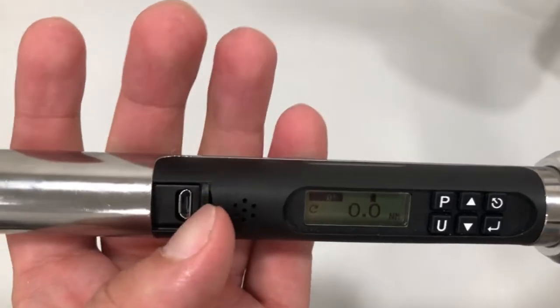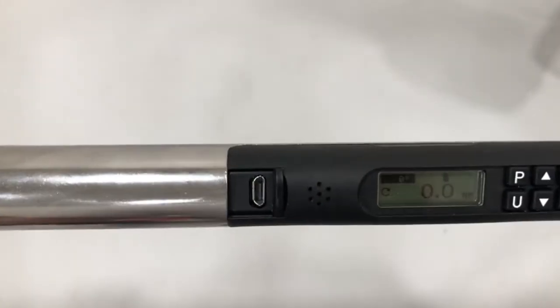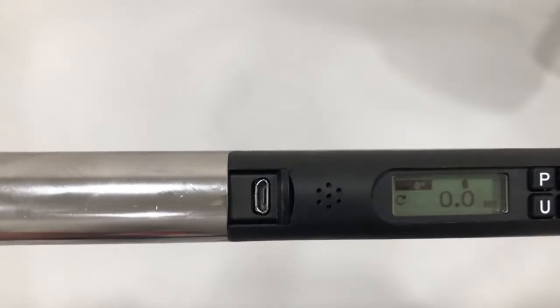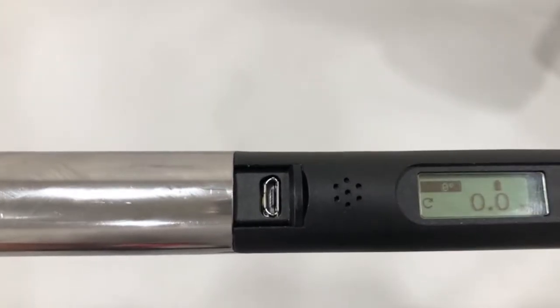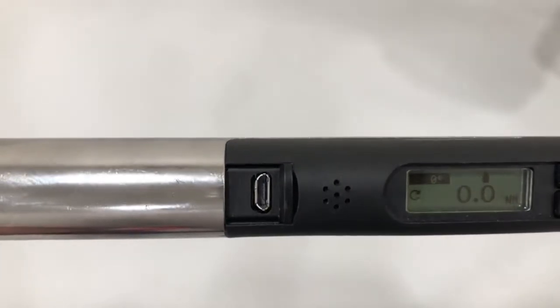You can also set rundown parameters by using the mini USB port and the DTC Connect freeware included with the wrench. The tool can hold up to a thousand torque results and all results can be downloaded to a computer.